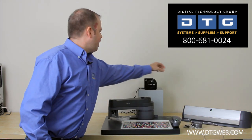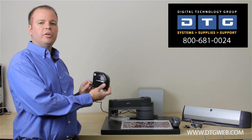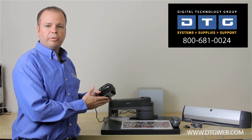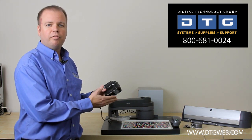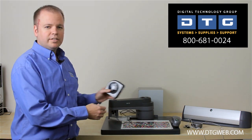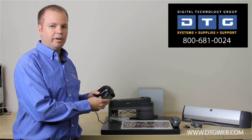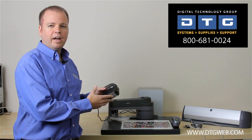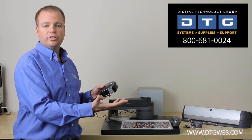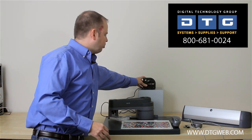The next step up from that is what's called the ColorMunki. This is a true spectrophotometer, and a spectrophotometer is the most accurate way to read colors. This allows you to not only profile your monitor, but also profile your printers. You can print out a set of targets, read them in by hand, and build an ICC profile for any paper or media that you run through your printer. Very affordable and accurate, but pretty basic. It also allows you to profile your digital projector, so if you're doing presentations of your photography, you can calibrate and profile that.